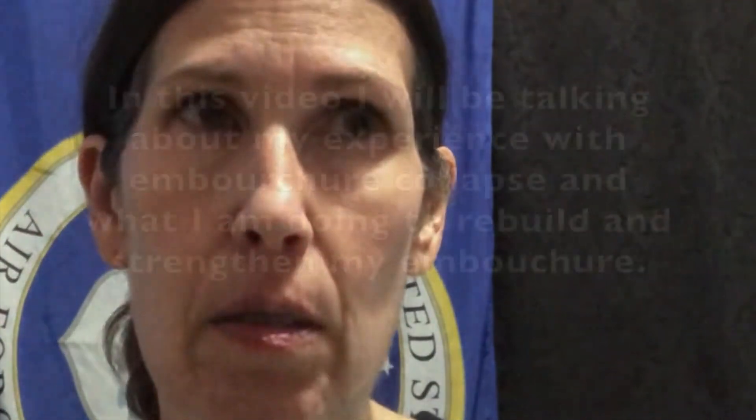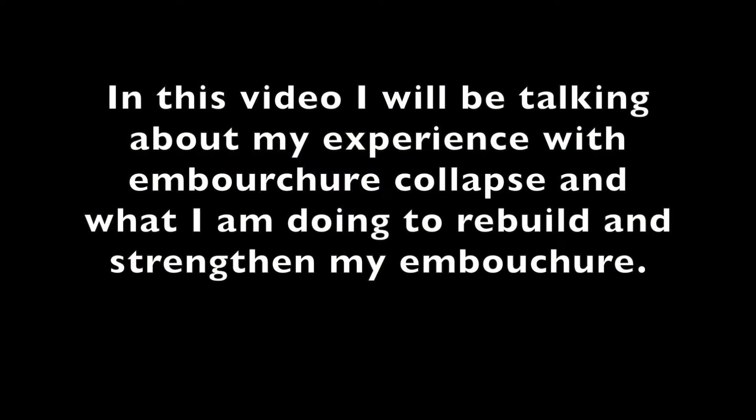I am having embouchure collapse and I've only been playing for a minute and 30 seconds. In this video, I will be talking about my experience with embouchure collapse and what I am doing to rebuild and strengthen my embouchure.